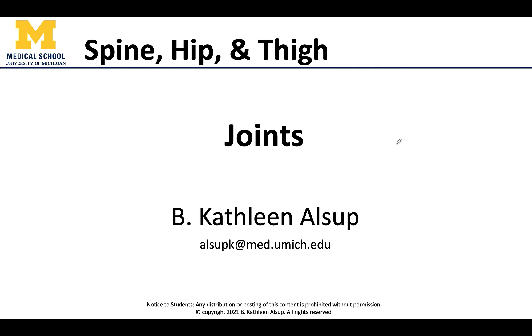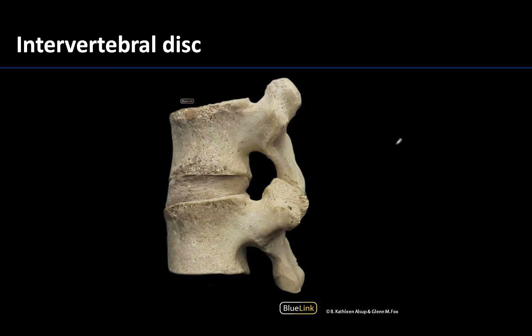Hello all, this is Dr. Alsup and we will be talking about the joints covered in the spine, hip, and thigh session. Between the bodies of most vertebrae — not the immovable ones, but most vertebrae — are going to be cartilaginous joints called intervertebral discs, or IV discs.